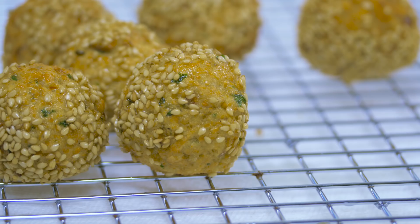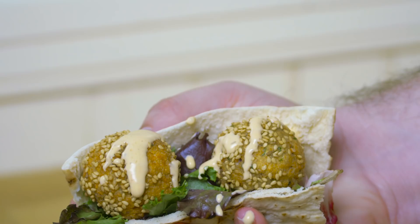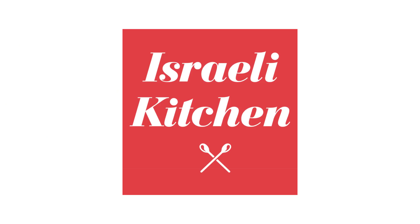And I like to serve my falafels in a pita with some spring greens and a little bit of sauce. So there you have a basic falafel recipe. Enjoy — super good. This recipe has been brought to you by IsraeliKitchen.com.